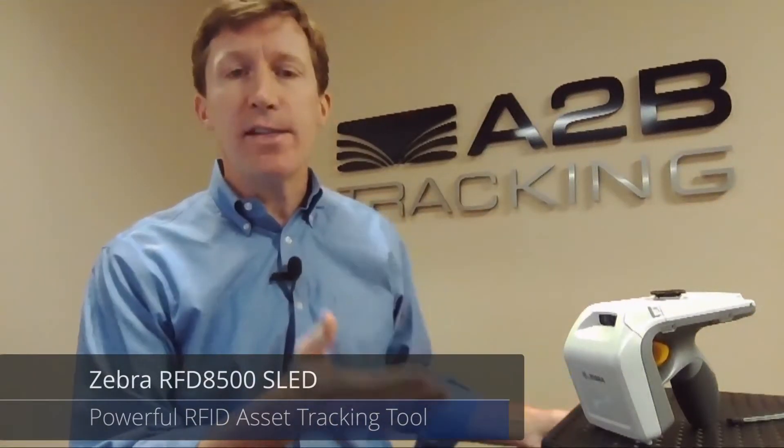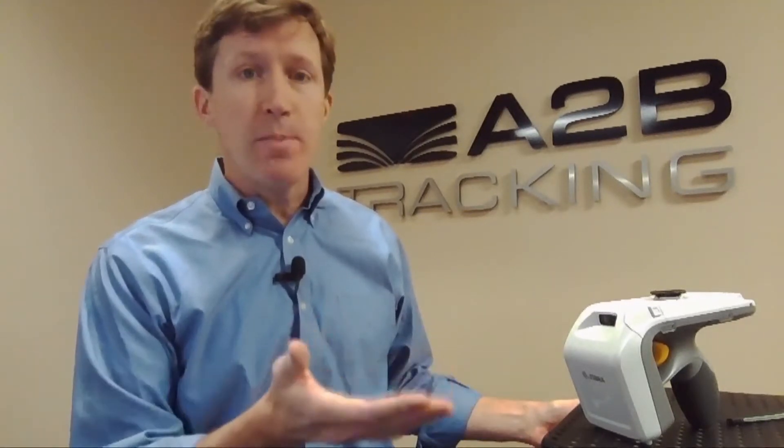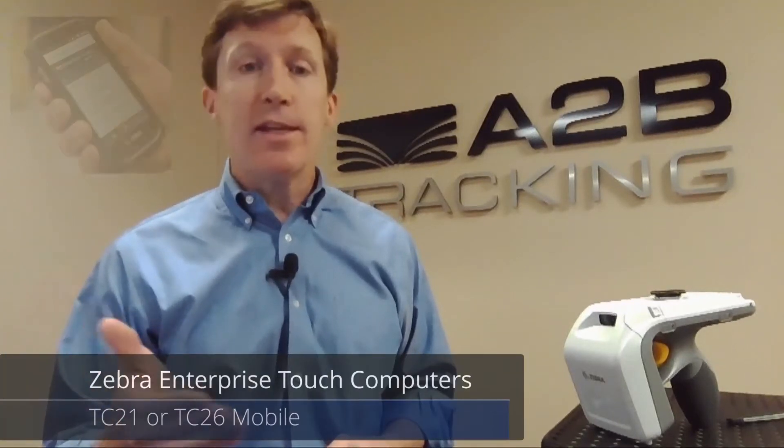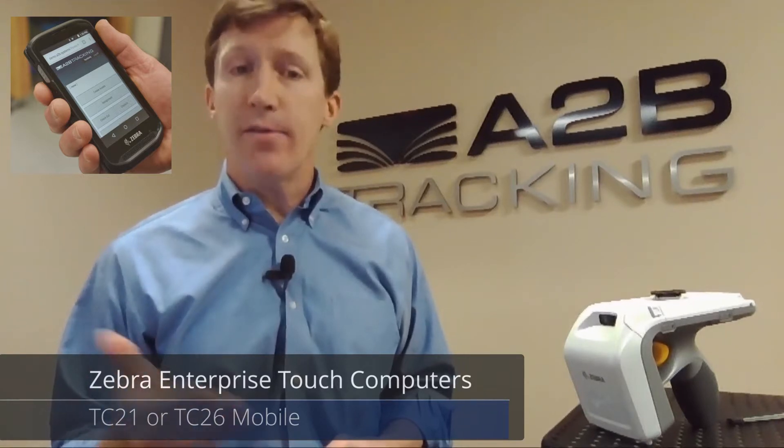Zebra Technologies calls this device a sled because, as you can see, it doesn't have an integrated mobile computer. This provides great benefit to the user. A user may decide to use something as basic as a consumer Samsung device, or they may decide to go to an enterprise-ready industrial design, like a Zebra Technologies touch computer, the TC20 or TC21, as well as the TC25 or TC26.